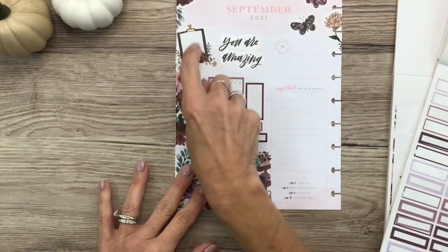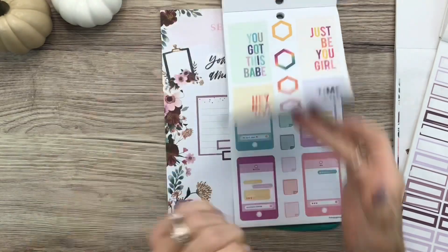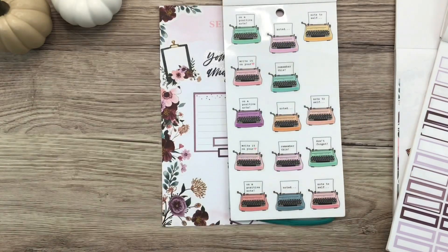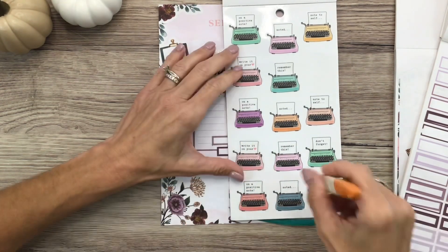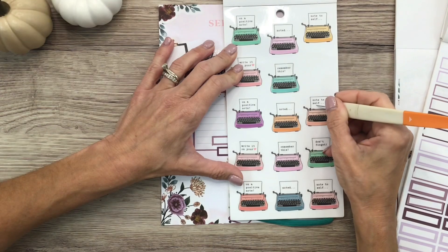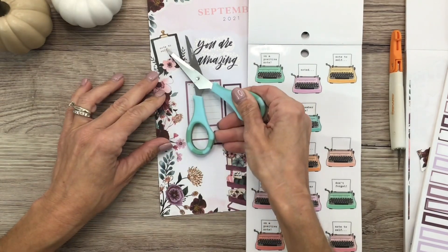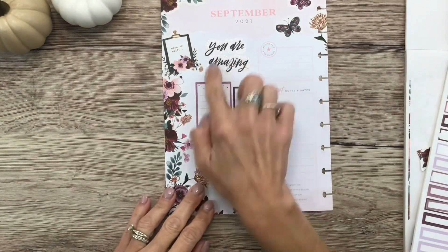I kind of want a little 'note to self' or something to put on that clipboard — I think that would be cute. I remembered in Happy Quotes there are these little typewriters, or maybe it's the envelopes, but they have little messages and they're clear. 'Note to self' — so what I'm going to do is cut that out and put that on that little clipboard. I'll still save the rest of the sticker because I could probably still do something with it. I think I'll just put that on there because it's like 'note to self, you're amazing' — like a little affirmation. I like that it's in that typewriter font.